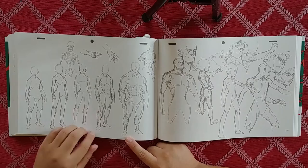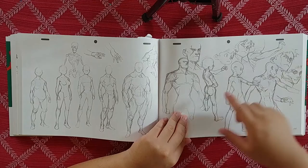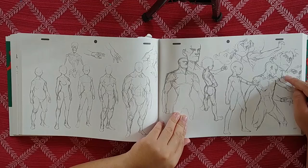We have a skeletal study and some fingers right here — that's cool. We have a typical villain right here with a face, and a typical hero right there — you know how it is.